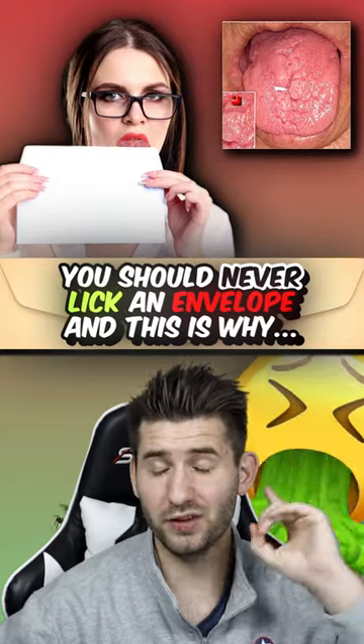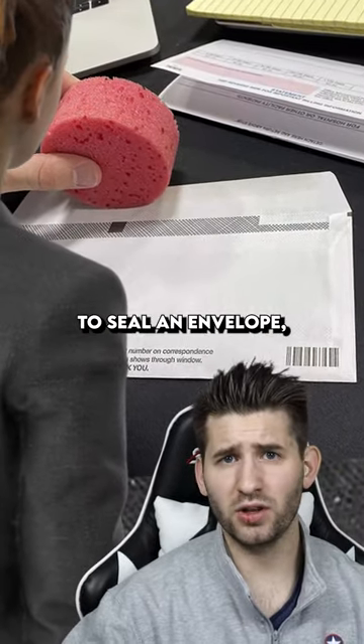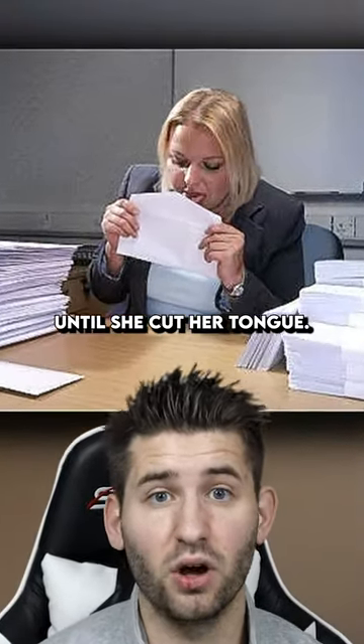You should never lick an envelope, and this is why. 38-year-old Cheryl was working at a post office in California. Normally, she uses a wet sponge to seal an envelope, but this time she did things differently. She decided to lick every envelope until she cut her tongue.